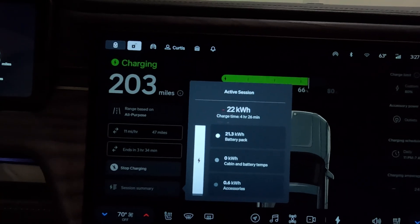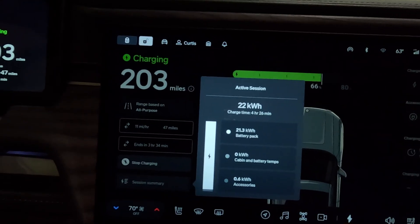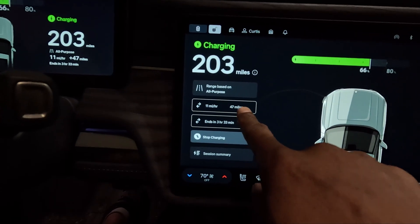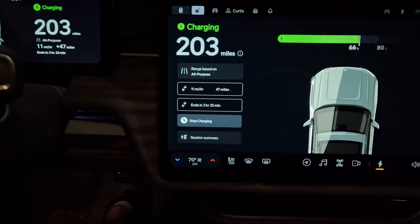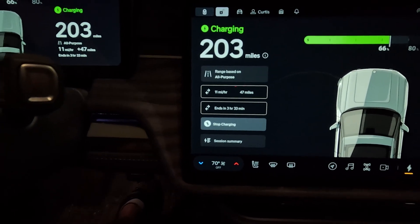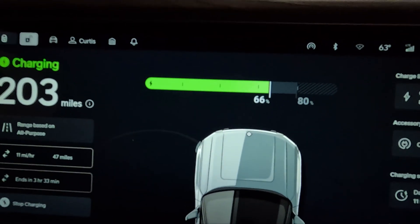I'm back — it's about 3:30 in the morning, about ready to work out. I wanted to test the temperature now and then again right before I leave. First, let's look at how much energy we've put into the pack: it's been charging for 4 hours and 26 minutes, putting 22 kilowatt-hours into the pack. It's currently charging at 11 miles per hour and has added 47 miles of range. It's estimated to finish in 3 hours and 33 minutes, set to charge up to 80 percent.